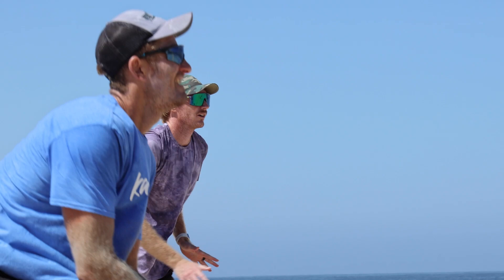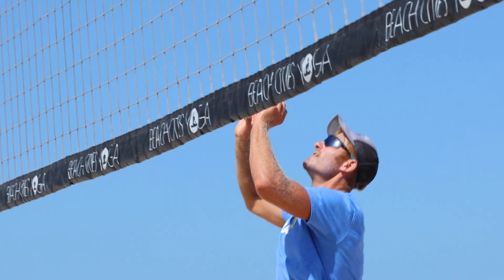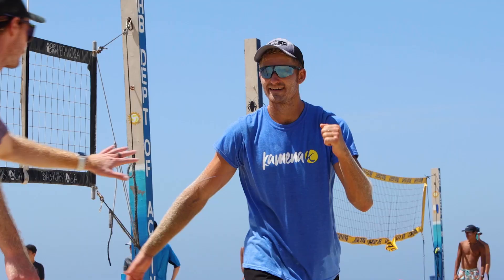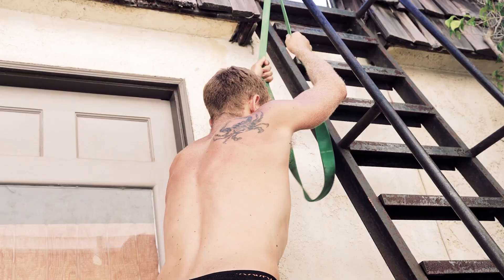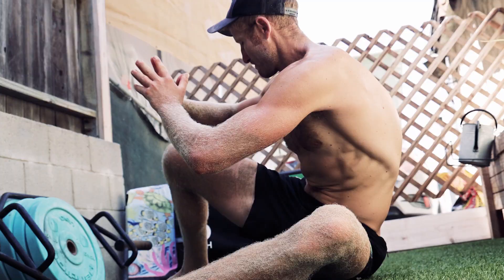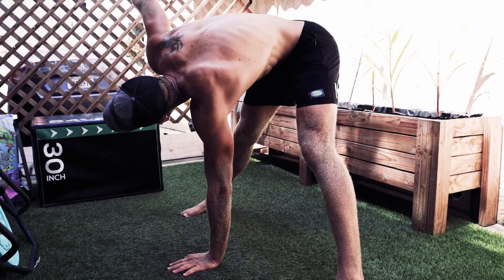This year, I've been preparing for tournaments with a mix of things. I try to get four to five days on the sand a week, and then five days of lifting — which is really three days of lifting with two sort of mobility days, or as Nathan calls them, accessory days.